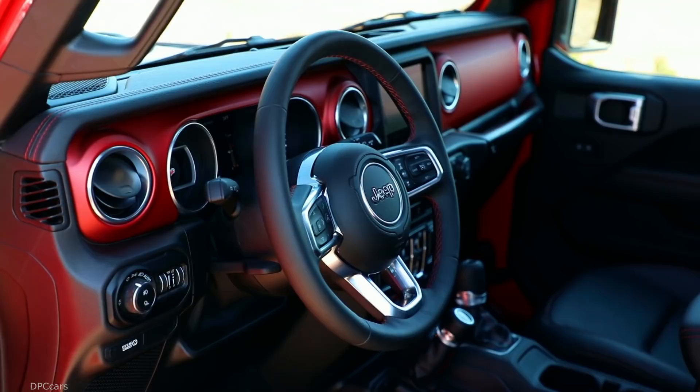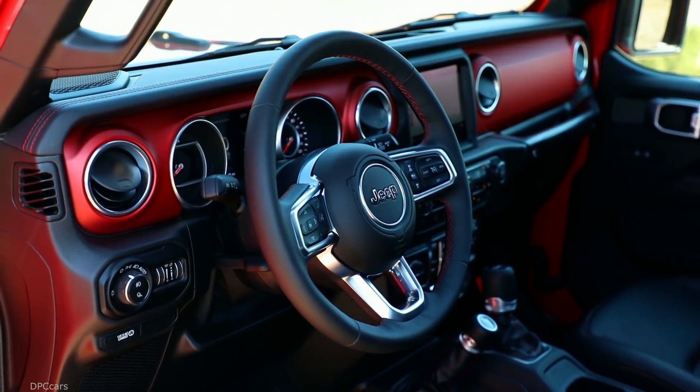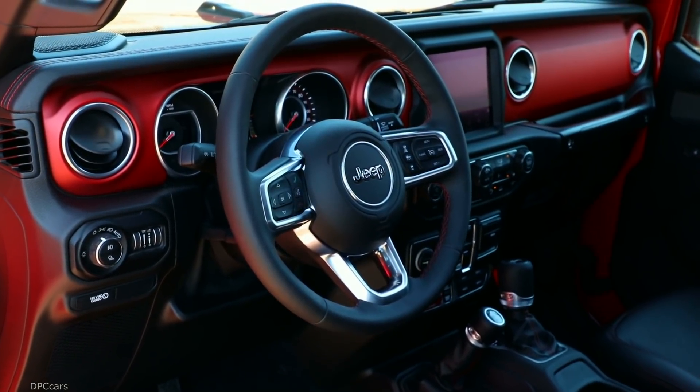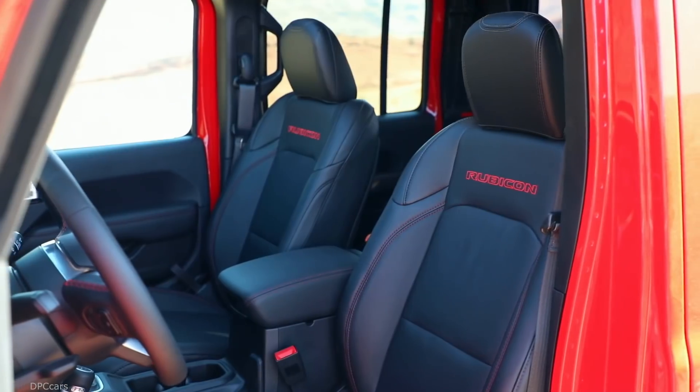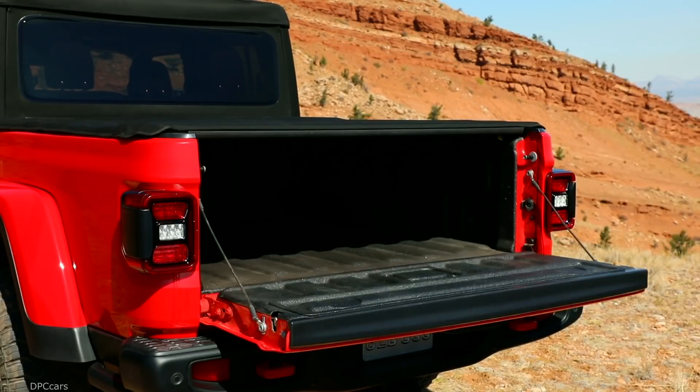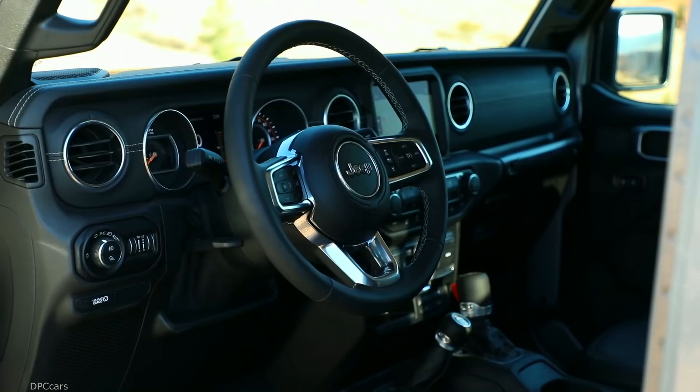The highlight of the 2020 Jeep Gladiator interior is the rear bench, which folds flat to provide additional storage space. When the rear seats are folded, LED lights on the quarter trim panels illuminate the storage space behind the seats.